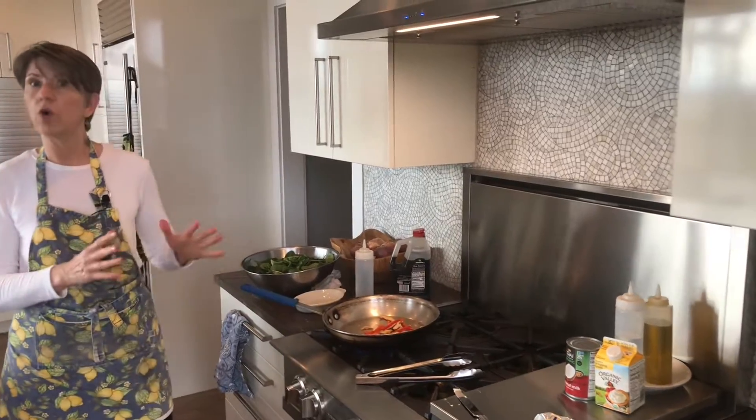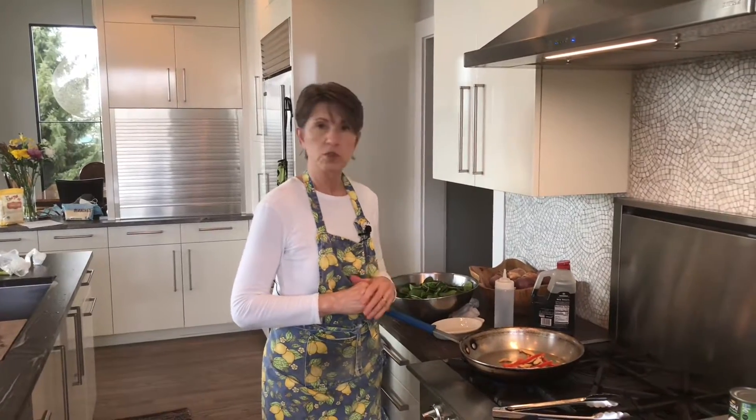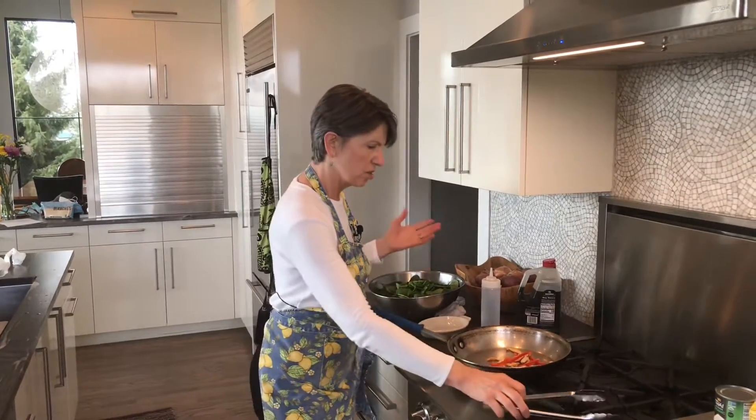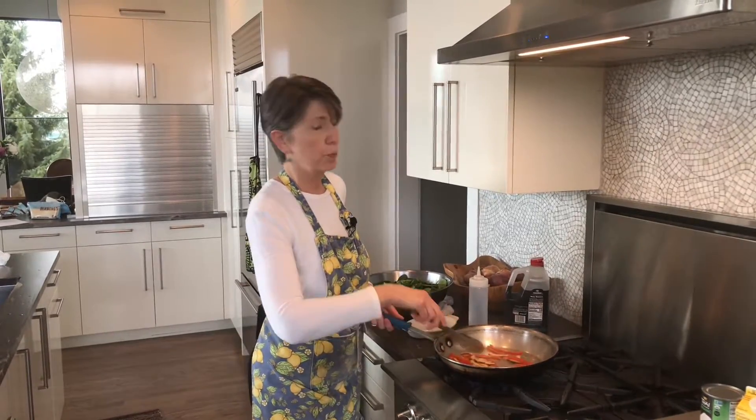If you didn't want to do it Asian style, you could just put olive oil in here, maybe a little garlic if you wanted, and add your spinach — and you'd have a very simple spinach. You could add herbs if you wanted to: basil, anything that you like. Spinach is super flexible.